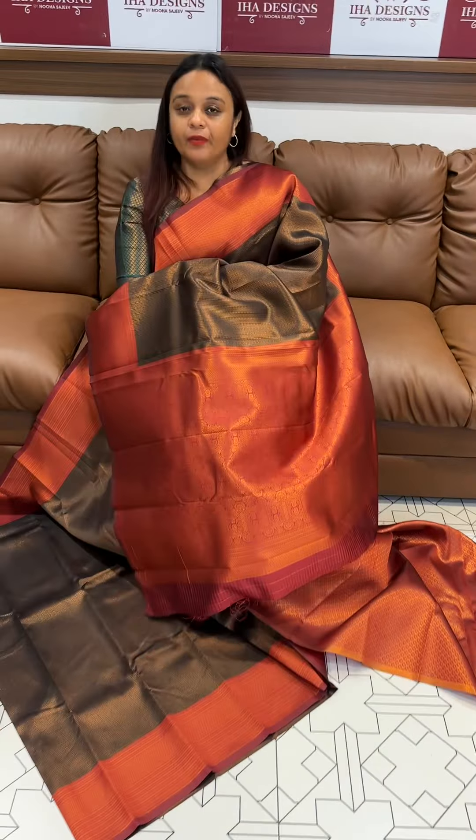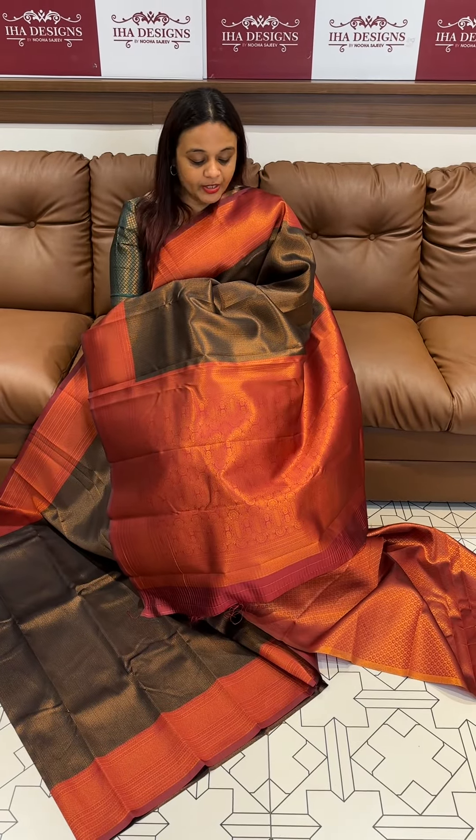Evergreen, Hittite, Black with dark maroon. First color combination: dark maroon color with brocade woven blouse.